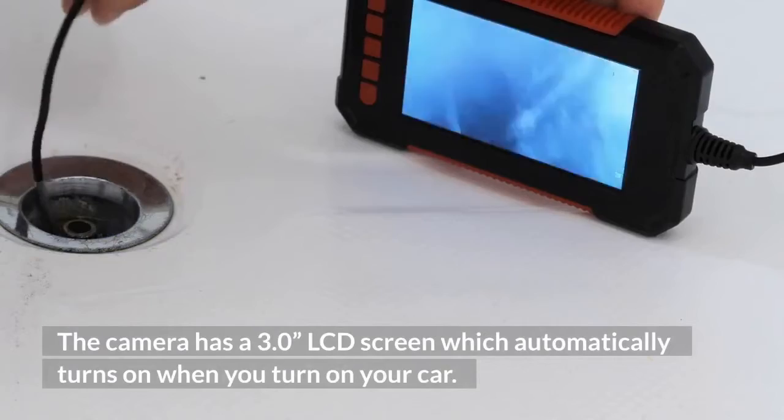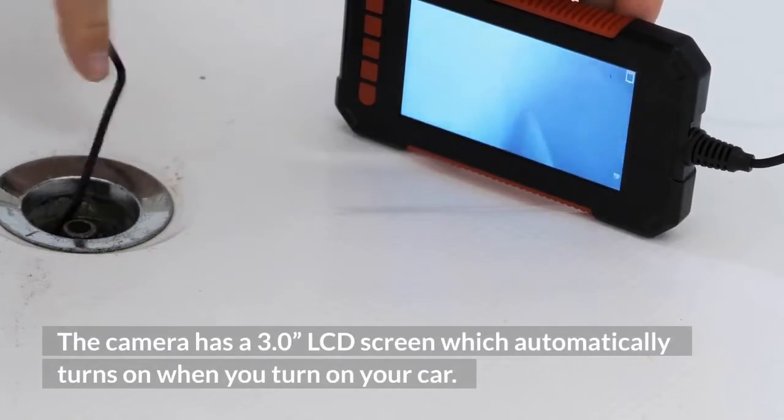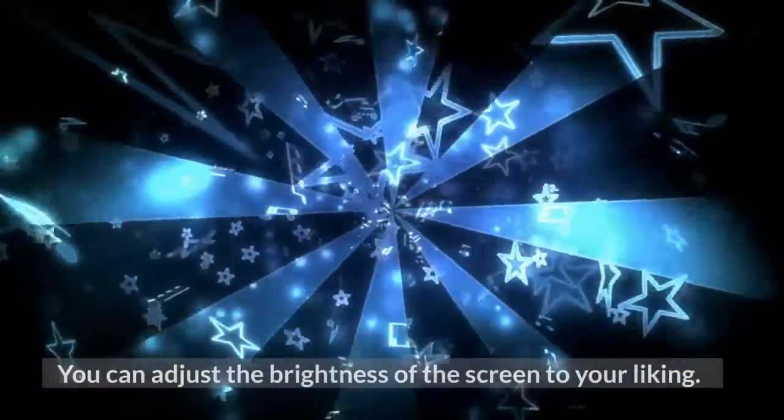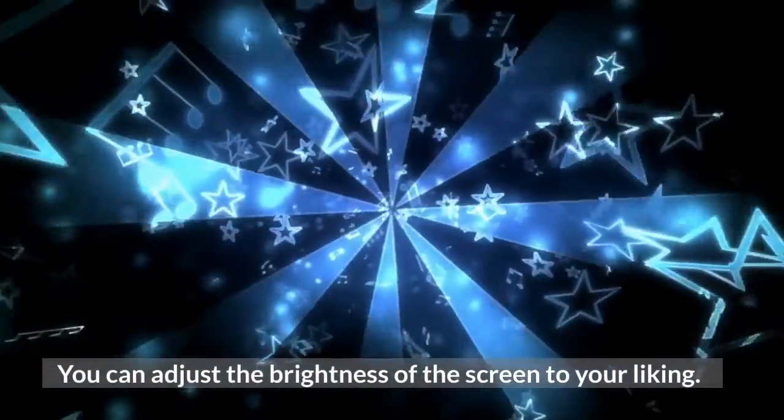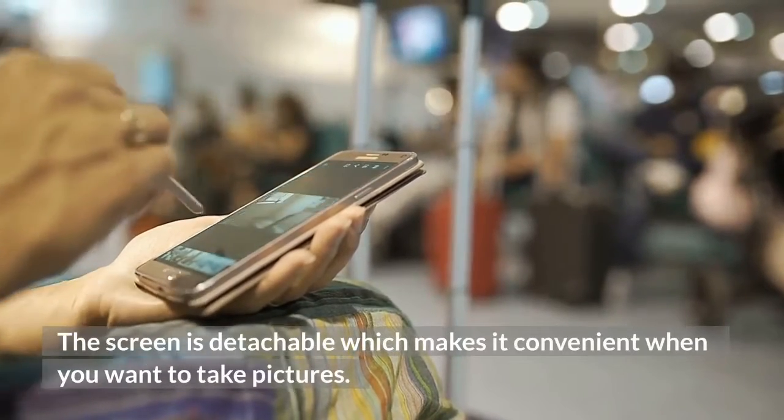The camera has a 3.0 LCD screen which automatically turns on when you turn on your car. You can adjust the brightness of the screen to your liking. The screen is detachable, which makes it convenient when you want to take pictures.